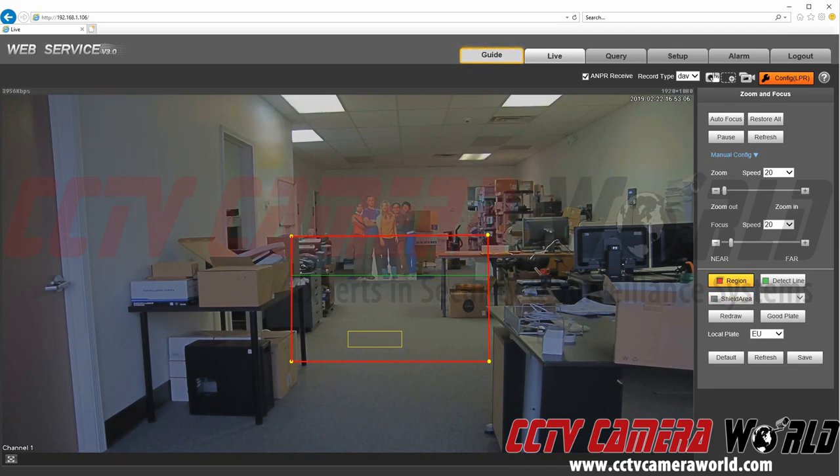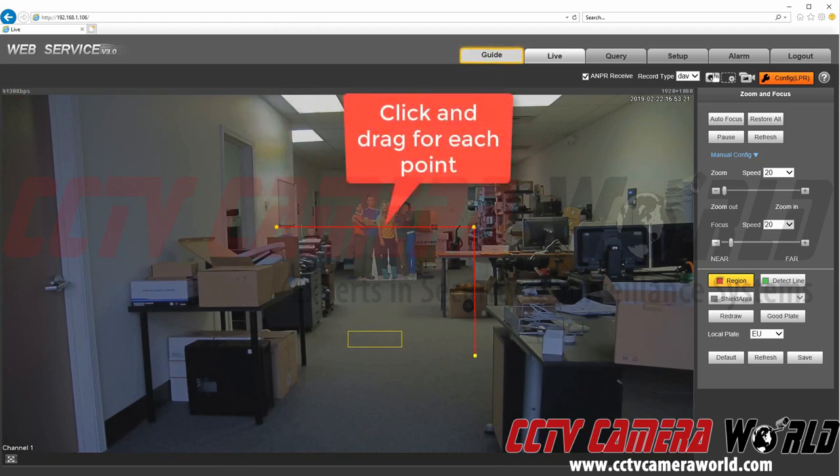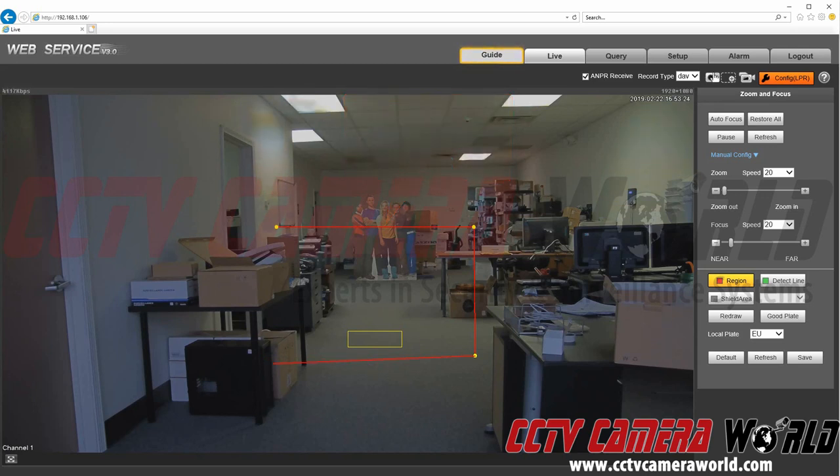To start, first you're going to want to draw your region. Here we have our region drawn, but I'm just going to show you that you can redraw it. You can move it around and do this in any order you want — you don't have to follow a specific order to draw the rectangle. It's a good idea to make a decently sized rectangle. It doesn't have to be perfect or line up exactly, but we're just going to make it look a little neater here.